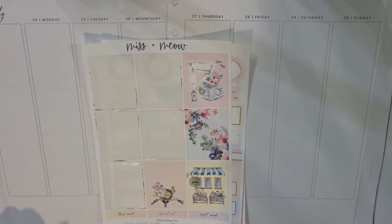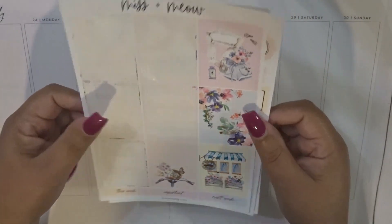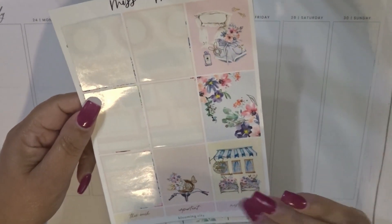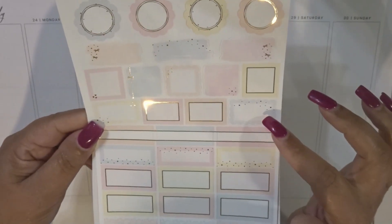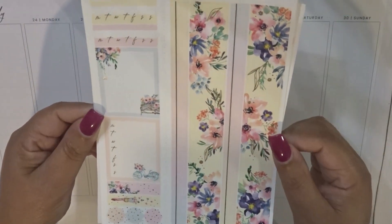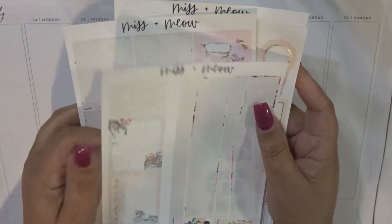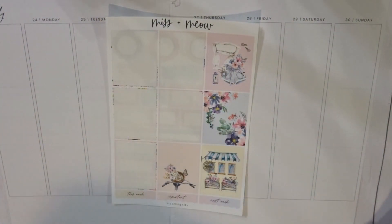Hey everyone, welcome back to my channel! Today I'm going to be memory planning in my Happy Planner for the week of July 24th. The leftover kit I'm going to be using is from Missy Meow — I think it was pieced together from her grab bag. I have the full boxes and a full extra page of the bottom washi, so I don't have the date covers and icons, which is fine. I'll go ahead and lay down the bottom washi, date covers, possibly the sidebar, and speed you guys up.